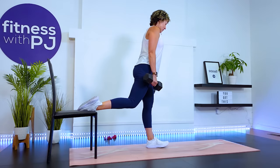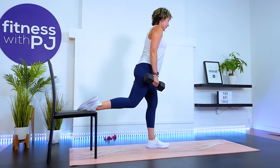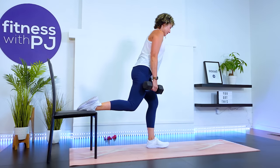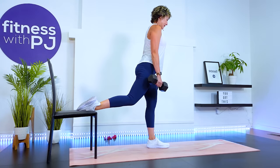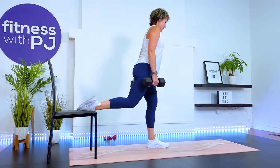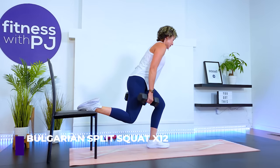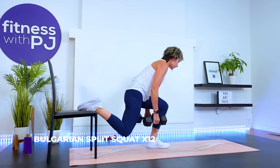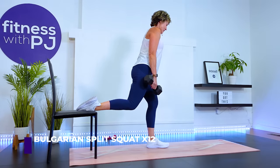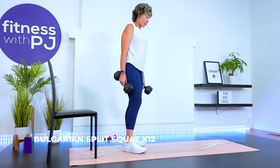I'm going to hold both dumbbells — you can go one dumbbell or no dumbbell. You can just place your laces on that back bench or chair. Hip hinge and take it down. You should feel that glute right away. Hip hinge is going to help us get a little more glute involvement. That was a big-time struggle for me!